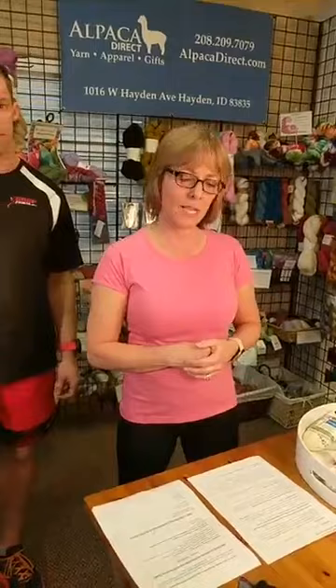We see Debbie from Oklahoma — hi Debbie! Let us know about any exercises you do to keep yourself fit while you knit. I also want to introduce one of my dear friends, Susan. She was one of our knitting partners who learned to knit here at Alpaca Direct, and she also began to exercise and work out at Snap Fitness. She's going to tell a little bit about her journey.